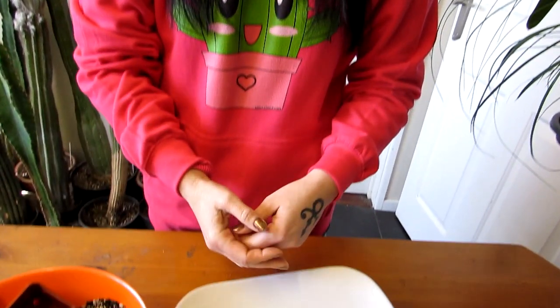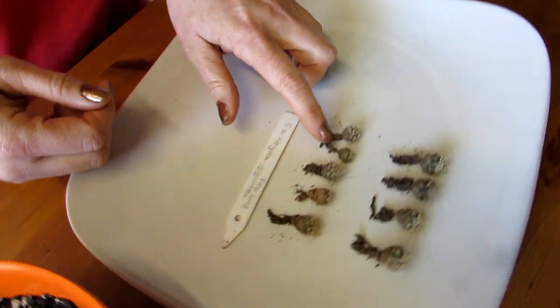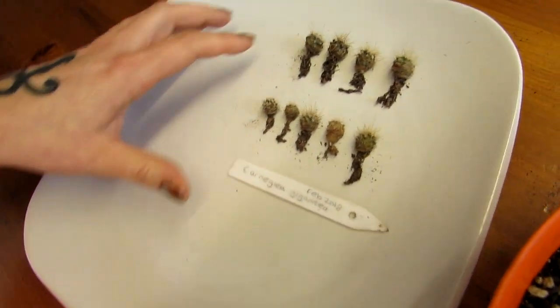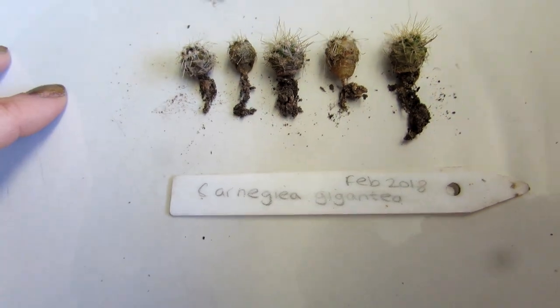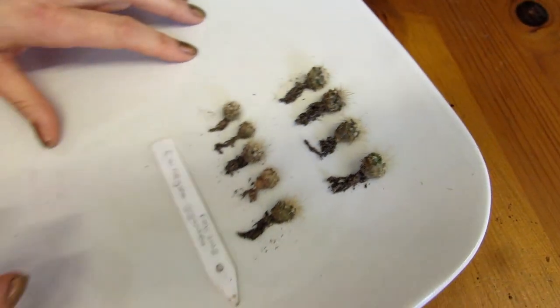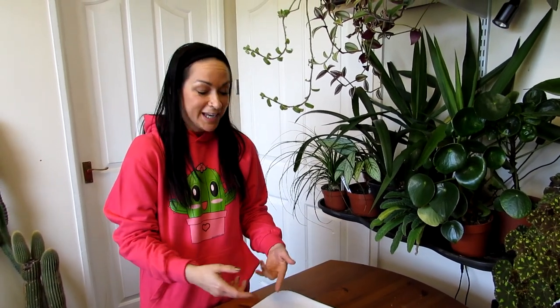I've now got nine little seedlings that have survived and they're doing pretty much okay — very tiny. As I say, February 2018 is when I sowed them. I do have a little saguaro that's about six years old that Keith also gifted to us, and I'll link that repotting video at the end. If you want to know how to grow cacti from seed including saguaros, do check out that video — links up above.